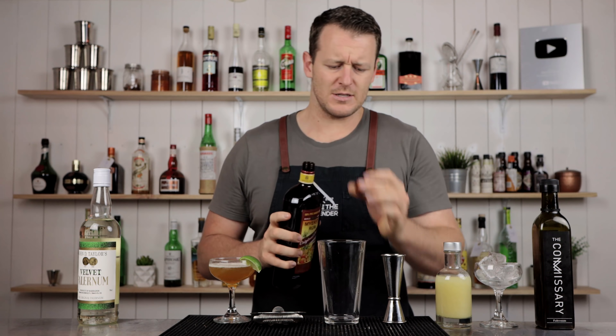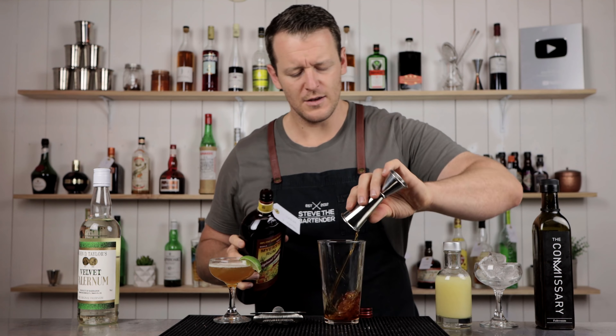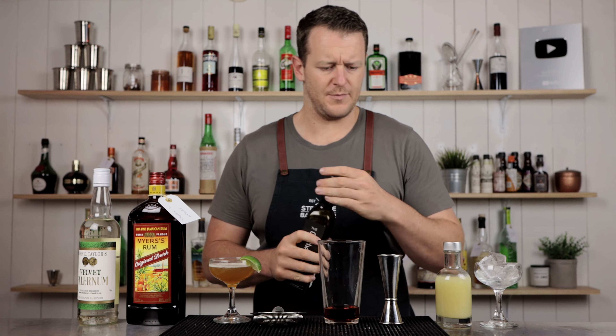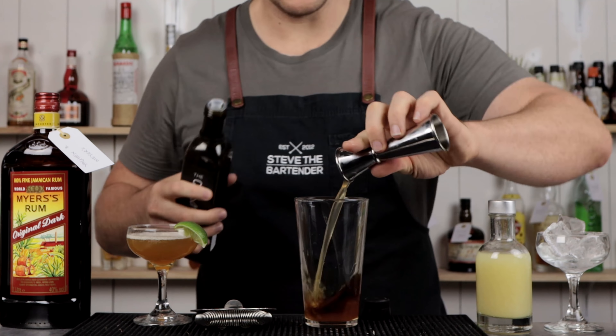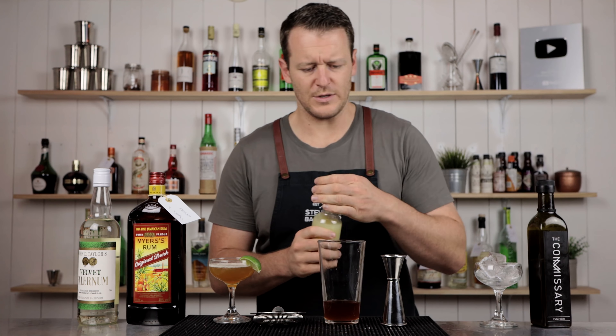Measuring out the same ingredients, I'll just do it nice and quick — don't want to keep you guys waiting. 45ml, 30ml, and 22.5ml.